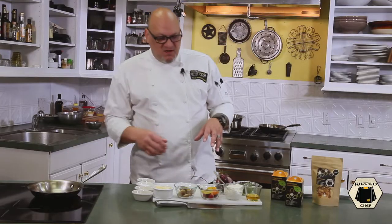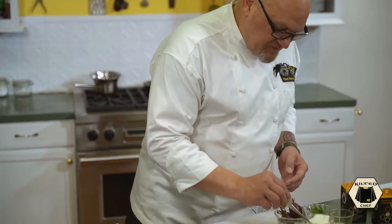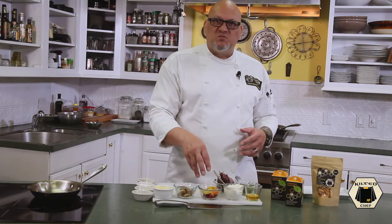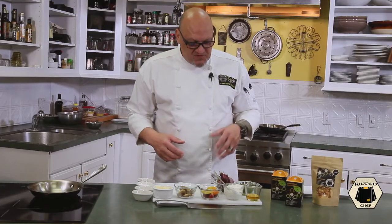Welcome back, my name is Dave Knight, the Kilted Chef. Today we have a fun, quick summer dish: a roasted aubergine. I've got these beautiful little zebra-striped eggplants. Spring is coming, farmer's markets are opening up, greenhouses are producing — so you'll see me use a lot of heirloom baby tomatoes. They're just everywhere right now.